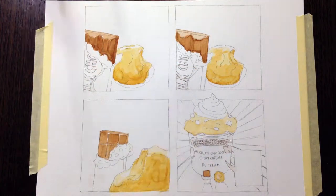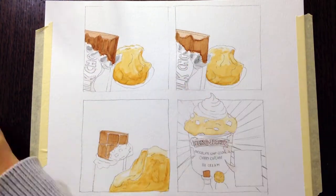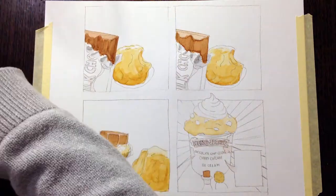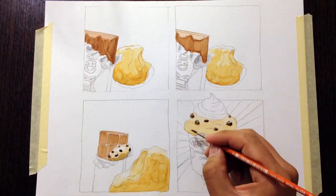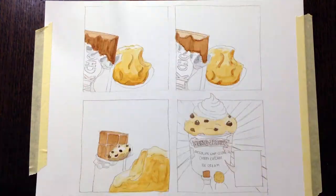Here you'll see the masking fluid, which I often use to mask out the writing — like 'milk chocolate' or the Ben & Jerry's logo. It dries really quickly and you can paint into the spaces where it's not masked.